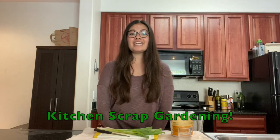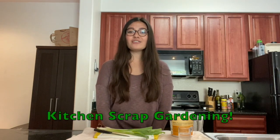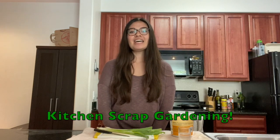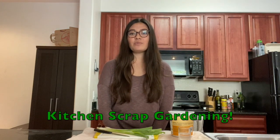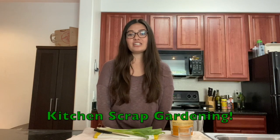Hi everyone, this is Miss Allison again and I'm back in the kitchen. Today we are going to be doing some gardening — and I bet you're wondering why I'd go in the kitchen for gardening. That's because today we are going to be doing something called kitchen scrap gardening, also known as zombie gardening, which means taking scraps from your kitchen while you're cooking and using them to regrow different plants.